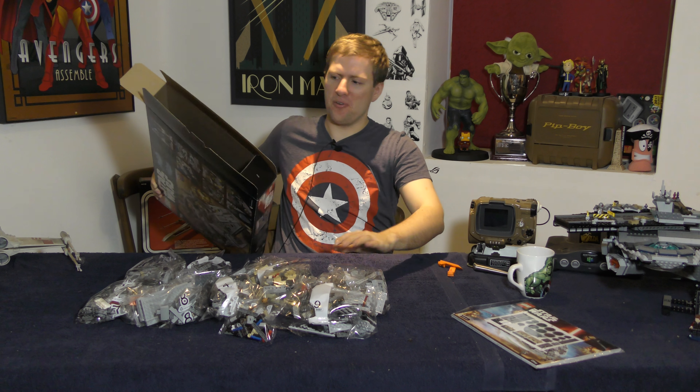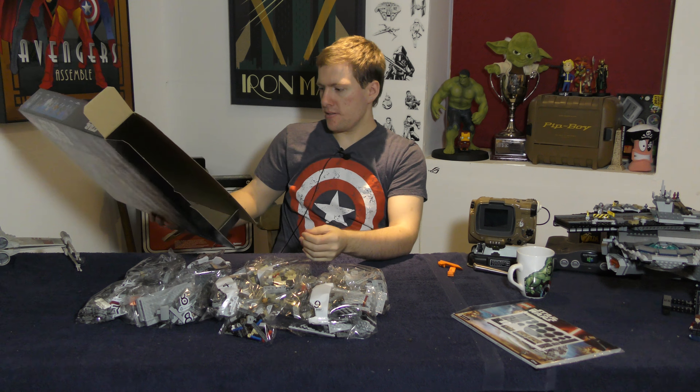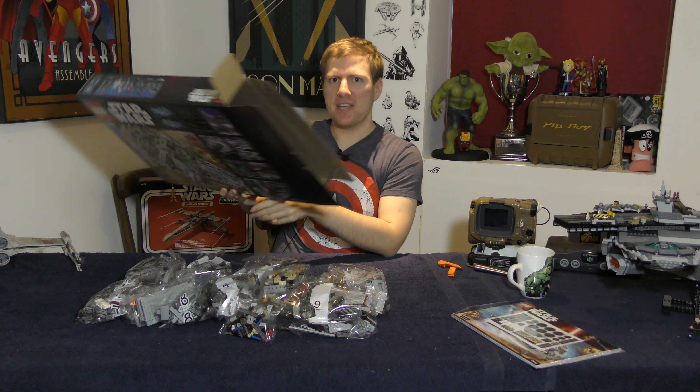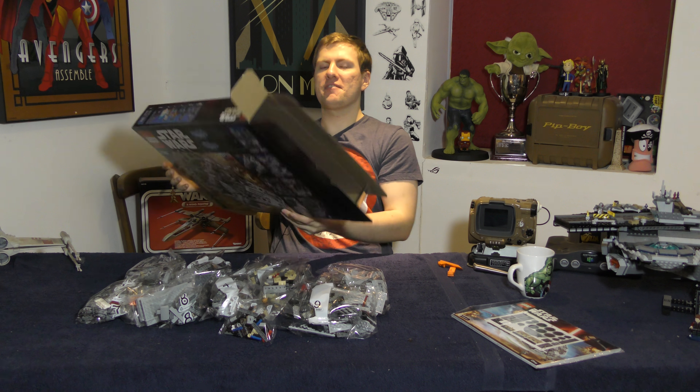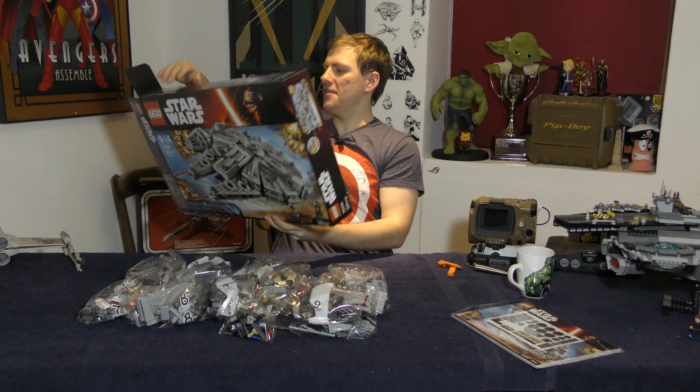It was pretty easy to figure out. I very cleverly put them in order. Looking at the pictures, I discovered there were a lot of minifigs, including a tiny BB-8 which I've already got, and some from Force Awakens who I didn't recognize at the time.